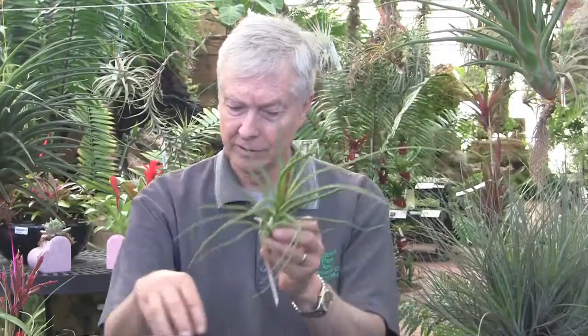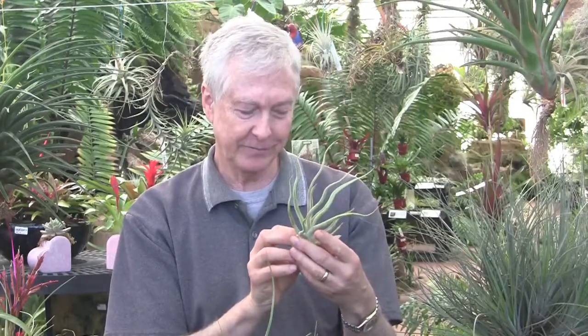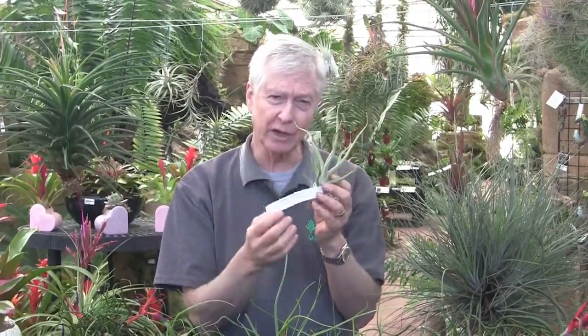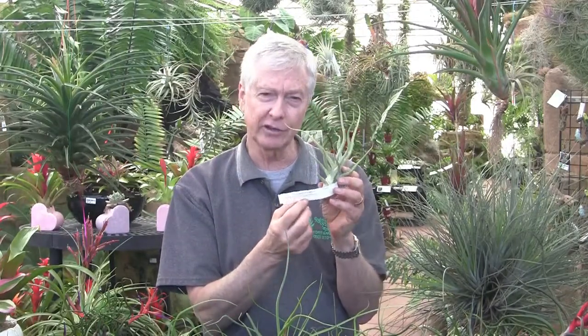And here we have Bulbosa and Bootsii. This one is Tillandsia tai, which is Aelarciana by Bulbosa. Aelarciana is another beautiful pseudo-bulbous species, but it has very gray, fuzzy — silver fuzzy — leaves, whereas Bulbosa is more green and glabrous; it doesn't have the pronounced trichomes on the leaf blades. So you cross those two, and you get Tillandsia tai.